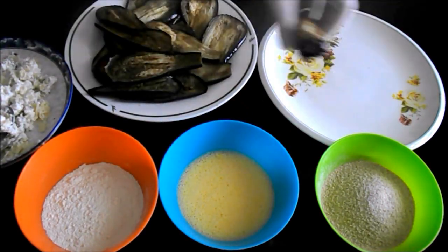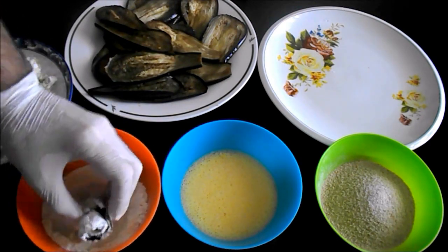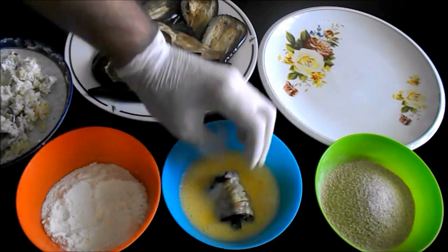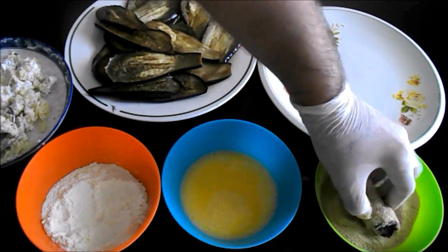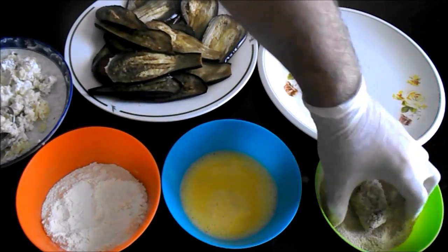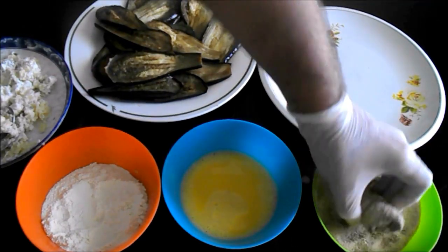Add a little bit of filling, then place the rolls into the oil in the pan to fry.